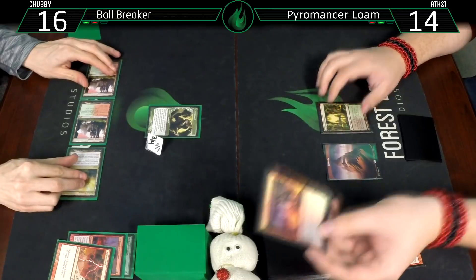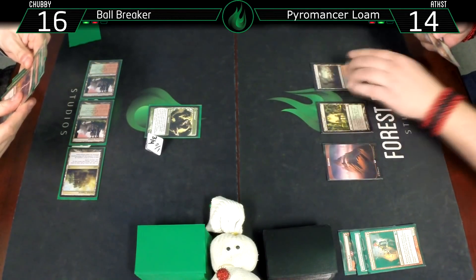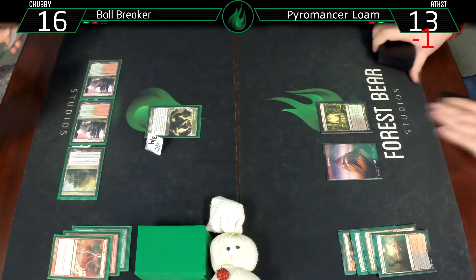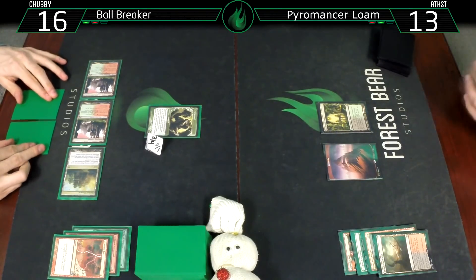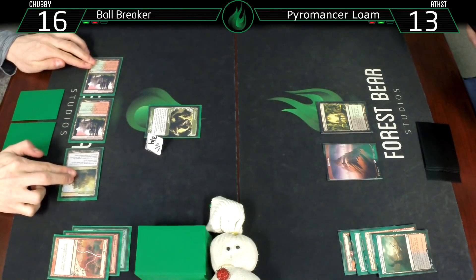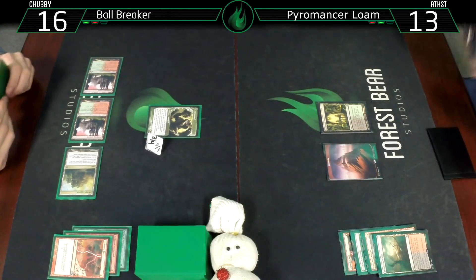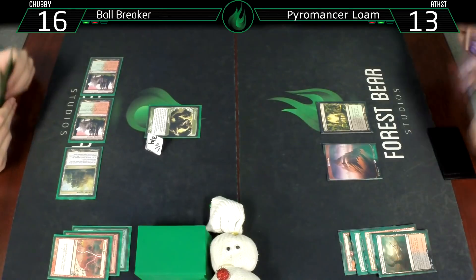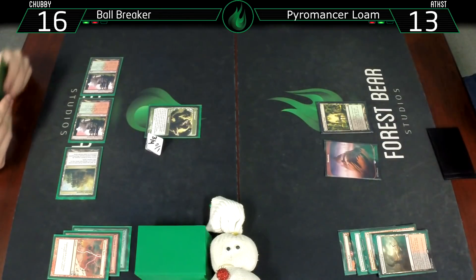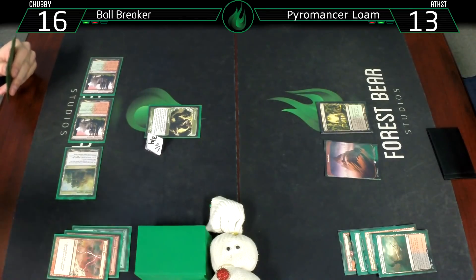Untap, draw for turn. Bloodstained Mire, crack that going to 13. You've done more damage to yourself than I have - I've only done 3 with Hellspark.